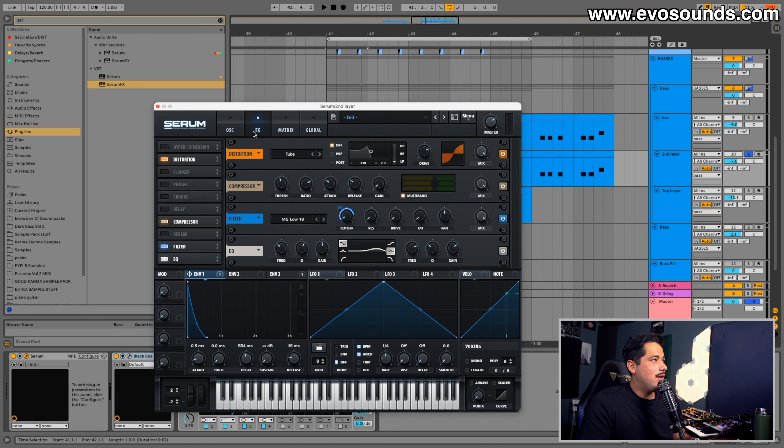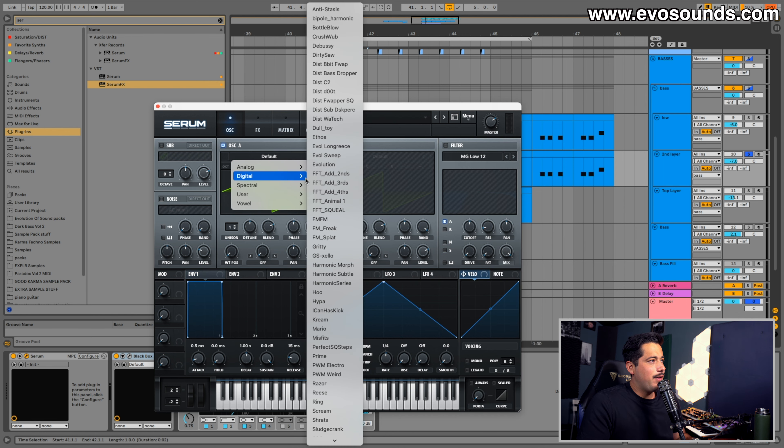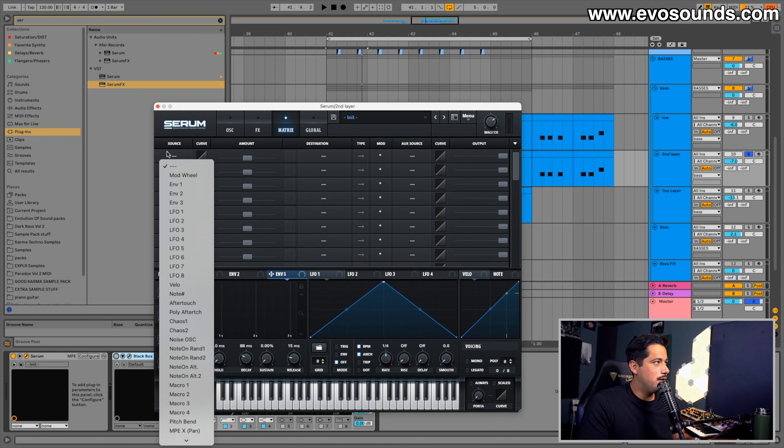Now I'm going to get rid of the reverb just so you can hear how it sounds without it. You can see that when we turn the resonance down, we lose that vocal aspect. What's happening is that as the filter opens up, we're boosting and getting this sort of drag — like a wah — and that wah runs into our distortion, creating that really nice vocal-ish effect. I can get different kinds of response depending on how I run it, but the tube setting is just the right amount of heavy distortion without sounding too obnoxious.